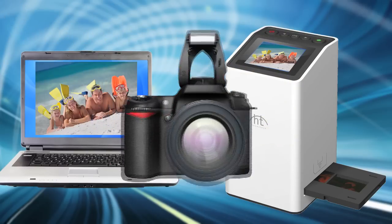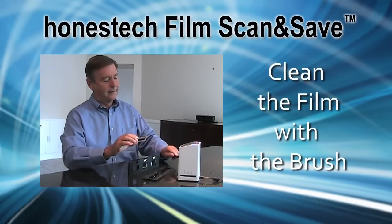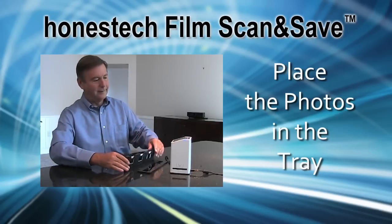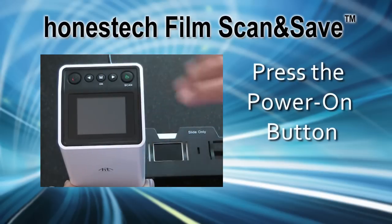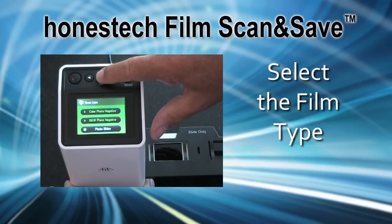Here's how it works. First, clean the film with the supplied brush. Then place your photos in the appropriate tray — there's one for negatives and one for slides. Insert the tray into the right side of the film scanner and launch the program by pressing the power on button. Select the film type, either photo negative or photo slides, from the on-screen menu on the scanner.